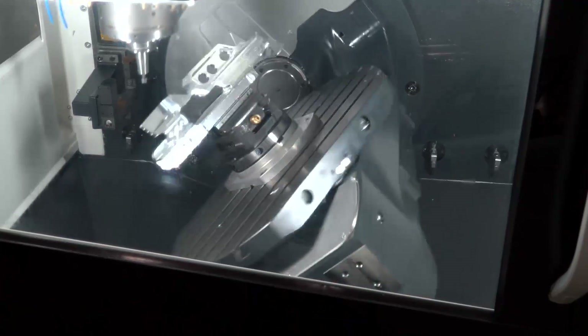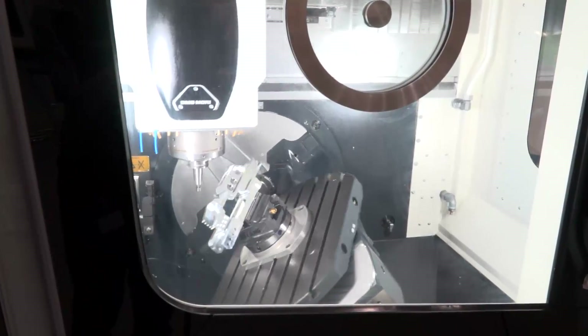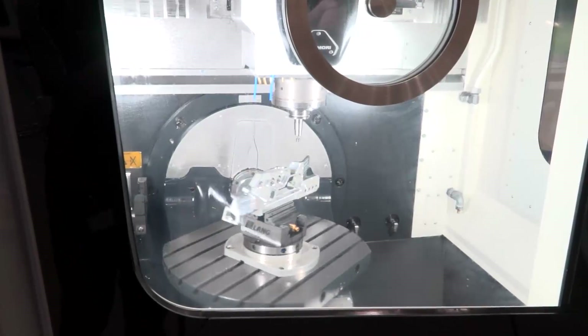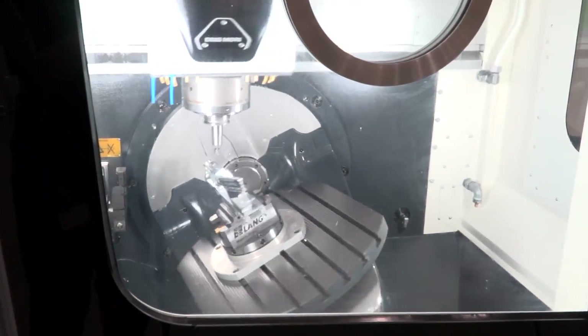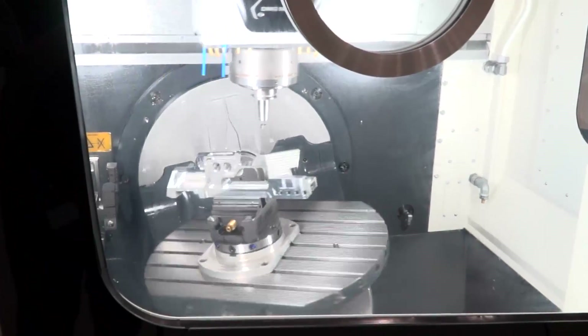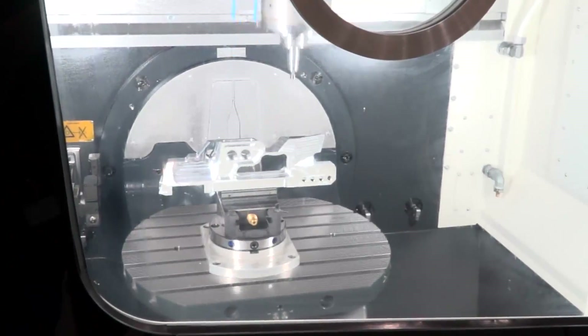I was also looking at the way the table moves. What's the extent of the axis movement? The B-axis — we went from minus 5 to 110 degrees. Now we go from minus 35 to 110. So you can see we've got a 30-degree greater movement.